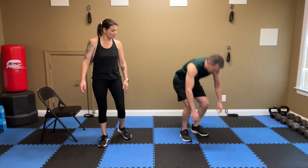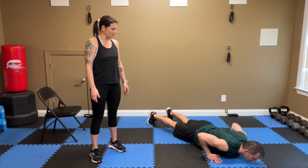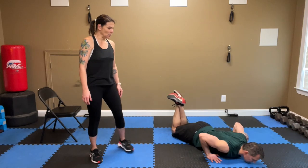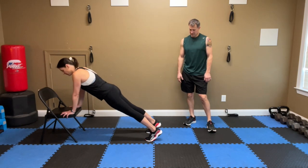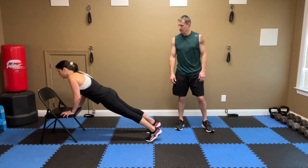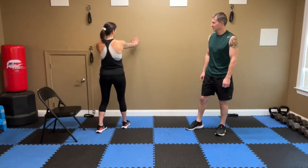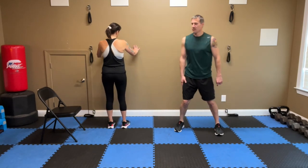Next move is a push-up. On the floor, toes and hands, chest and chin going to the floor, looking at the floor right in front of your fingertips. You can also drop to the knees, chest to floor. If you are just starting out, you can go to a step or use a chair — feet back, hands on the chair doing the same push-up movement. Or if you're really brand new to working out, you can use a wall — just put your hands on the wall and push yourself up and off. Start doing these with us right now to warm up a little bit.